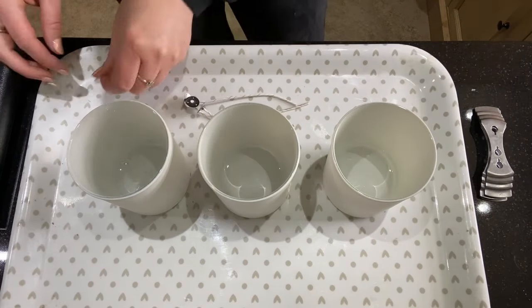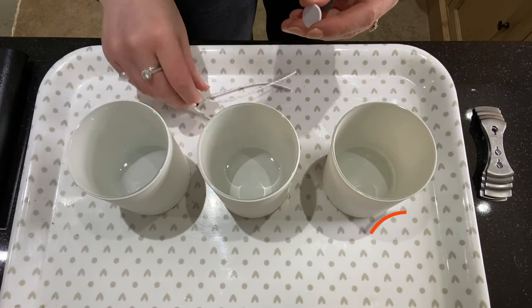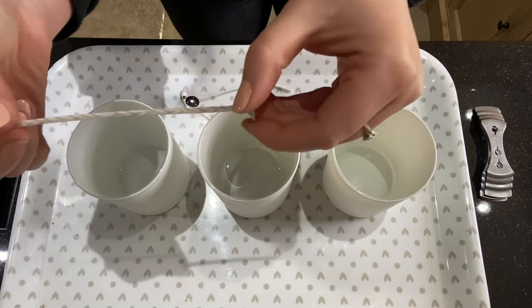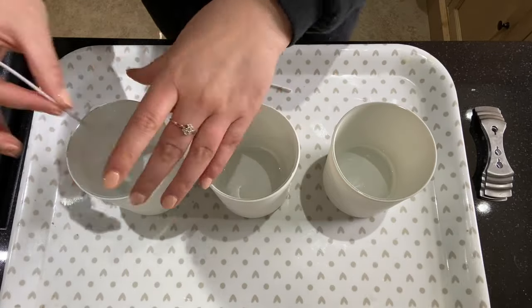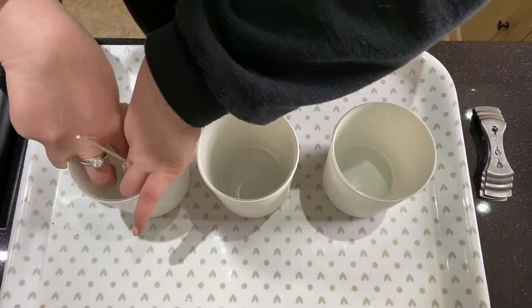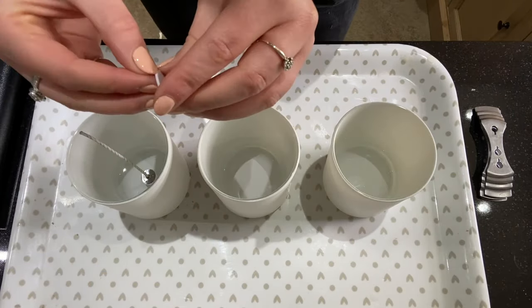Containers all dry, I'm just going to quickly stick my wicks inside. Take your glue dots, pop one just onto the base of the wick and make sure it's nice and stuck. Straighten out the wick if it is a little bit bent, then take off the other side and pop it as central as possible. It's a little bit hard to see in these containers but I've managed to get it nice and central.